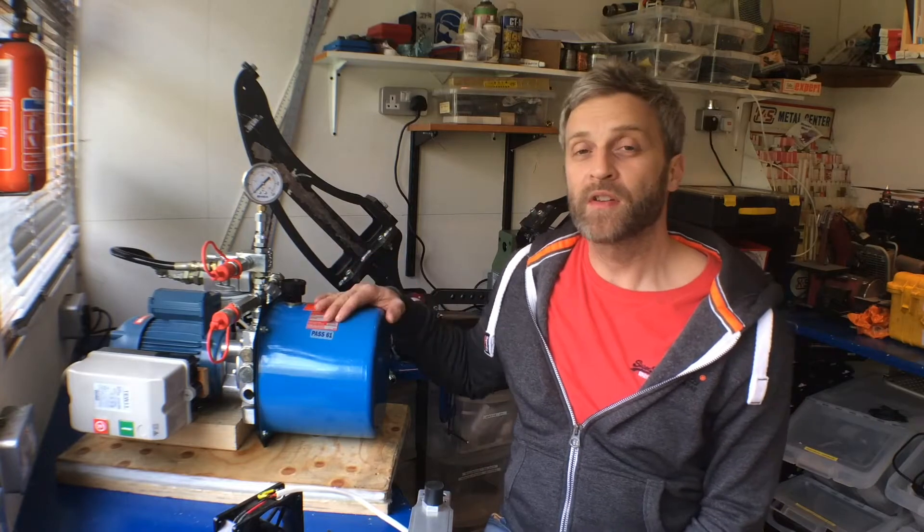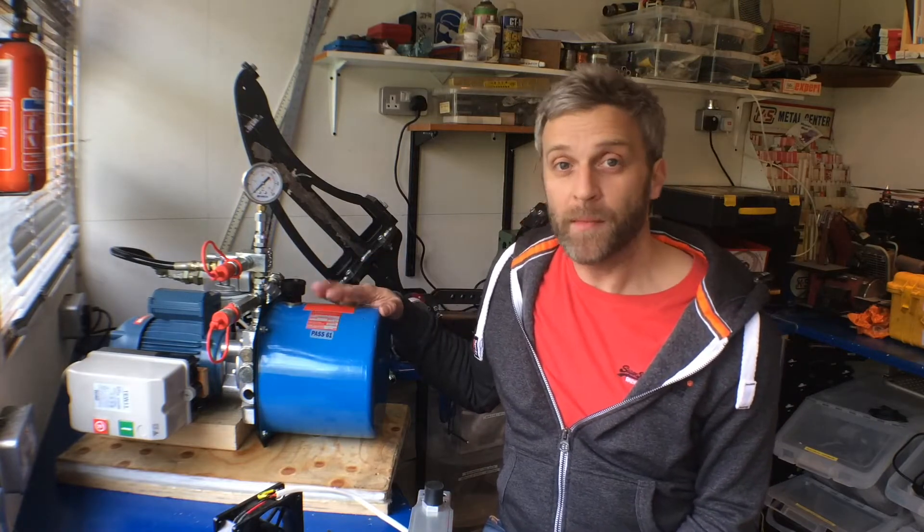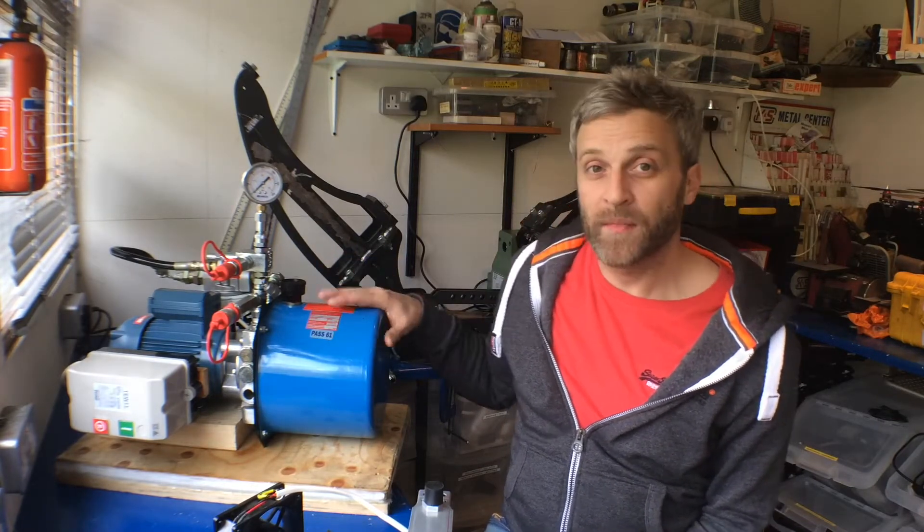Hello and welcome to an instalment of Mentis Hacks. This week I am going to be looking at doing a hydraulic pump upgrade. Last time I ran the pump for quite a long period of time and I was testing the grippers behind me to open an Easter egg.